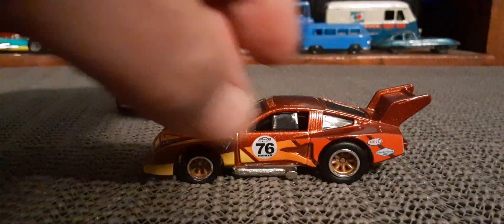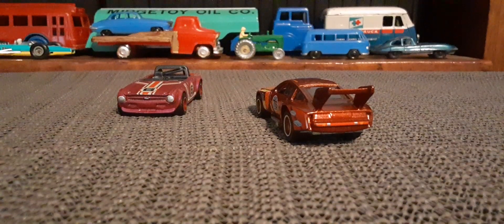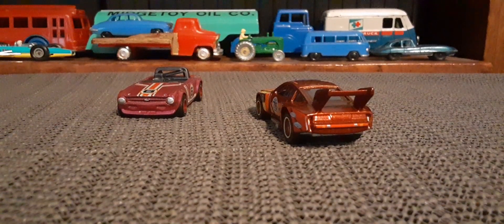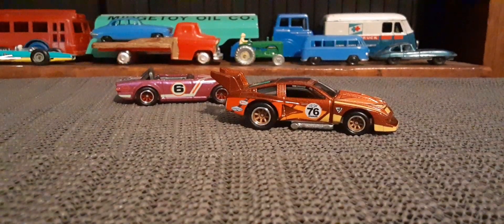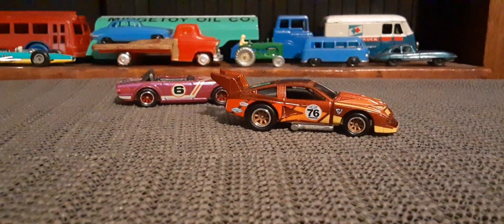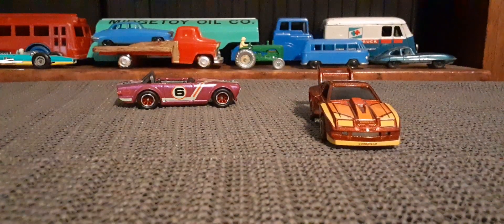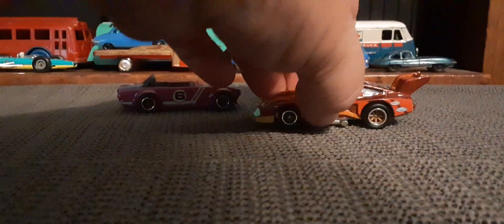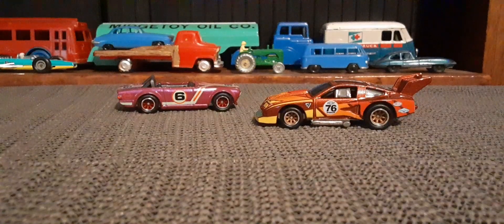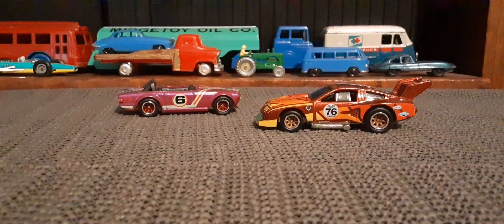Yeah, these both have pretty cool paint jobs on them. Those are some awesome cars — I think I like them both about the same. Thanks for watching everybody.